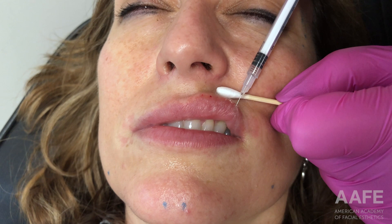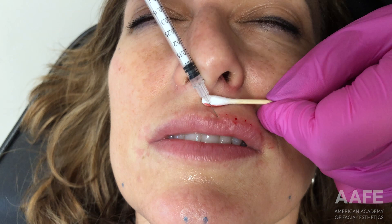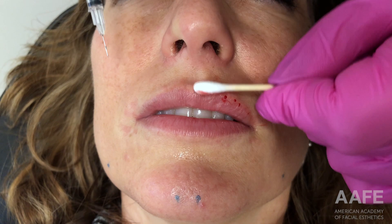You can see I started right at the peak of her Cupid's bow and then I'm just doing those little vertical struts all the way down the lip until I reach the oral commissure. The peaks tend to be the pinchiest for the patient, but I really like to focus on that area to get as much height as possible and really pick up that lip. You can see the difference between the two sides.